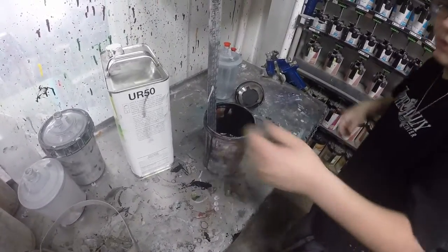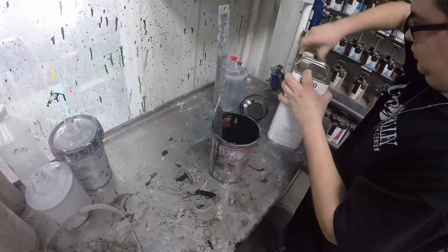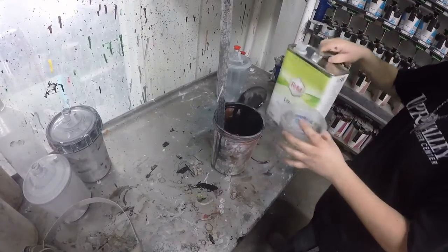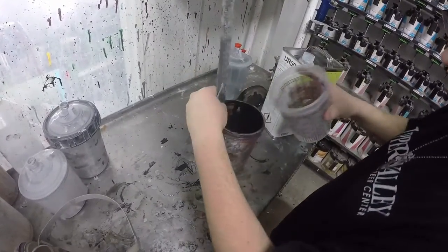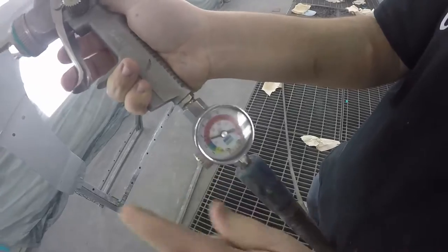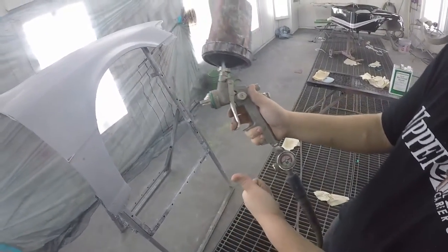Now I am mixing some black base coat. Base coat just means regular paint — in this case it's a urethane paint. Lacquer was used back in the 1950s and dries very quickly, but you can't use urethane paint and lacquer together. This is a urethane paint I'm mixing right now, and you can't put lacquer on top of that.